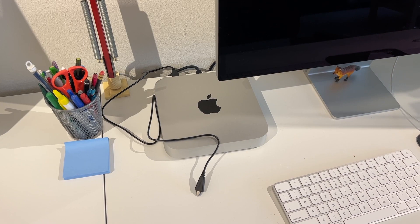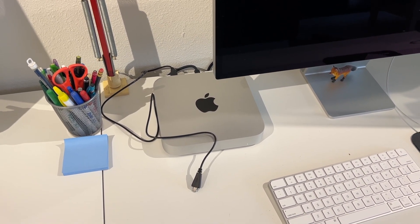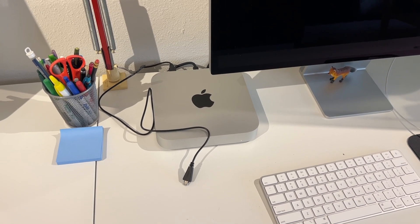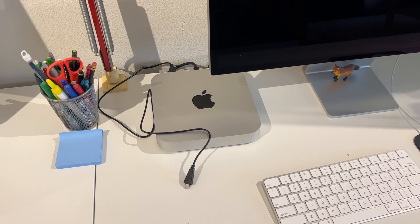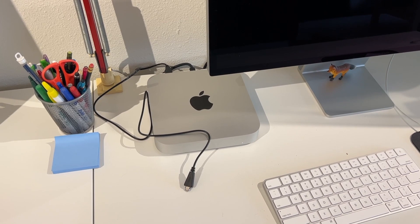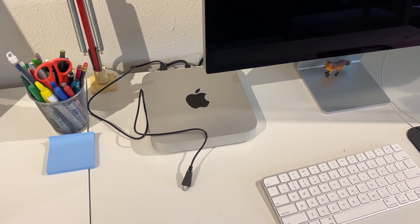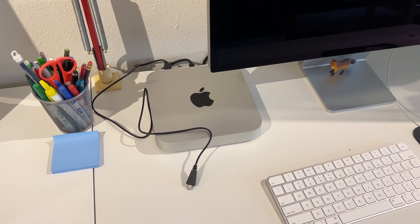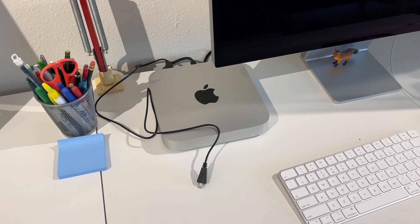The good old Mac Mini. When I picked up this M1, it was the first of the M series — in fact it was the first ever to come out with it. It was this, the MacBook Air, and the MacBook Pro that were the first three models to get the M1 chip. I didn't jump aboard the M1 train right away — I got this probably a year later. But I've been very impressed with it and I've used it for all my video editing until I recently got the M2 MacBook Pro.